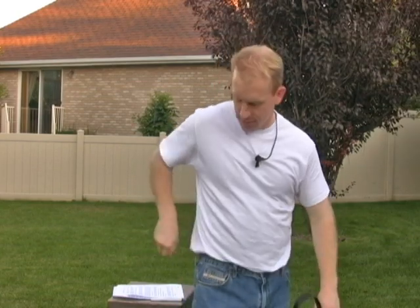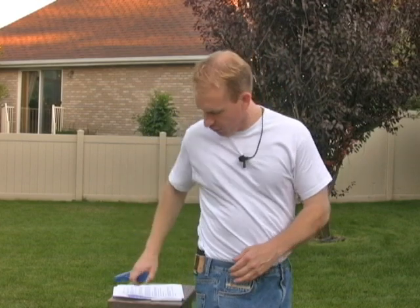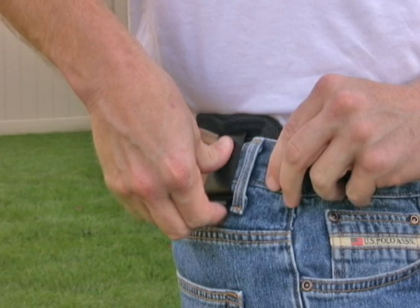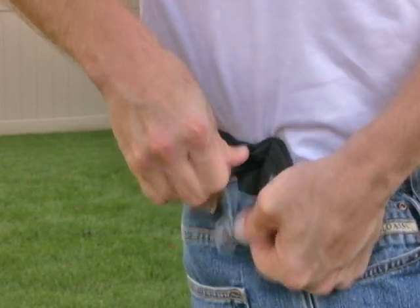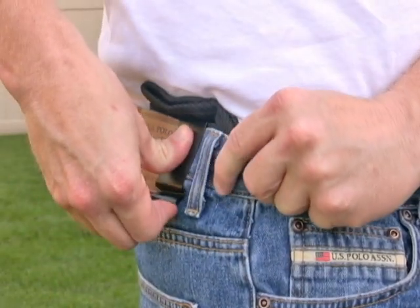So the trick to taking this holster off: the first thing I do is remove my belt. Next, I slide my pants around as far forward as I can. And then I slide that gun and holster around also as far forward as I can. I usually like to take this holster off after I've removed the gun from the holster, so I remove the gun from the holster and then I remove the holster. Next, I pin the top of the clip against my hip bone and I pry the clip open just like this. With my left hand, I pull my waistband down almost like I'm peeling off a sticker. Pin, pry and peel.